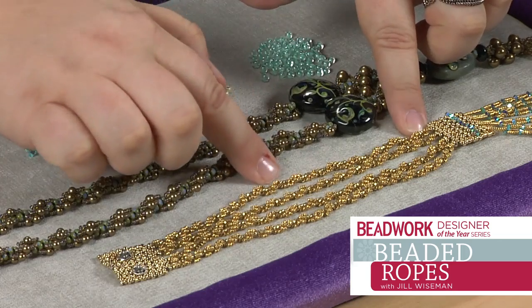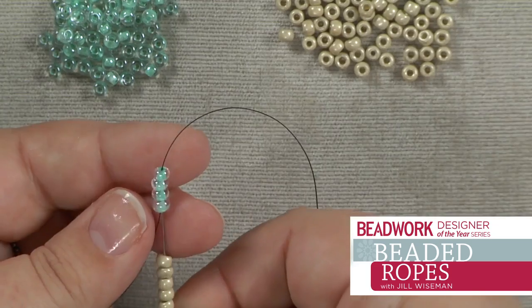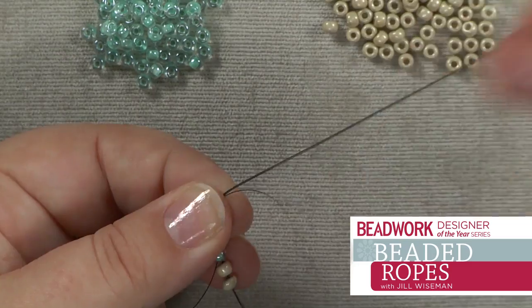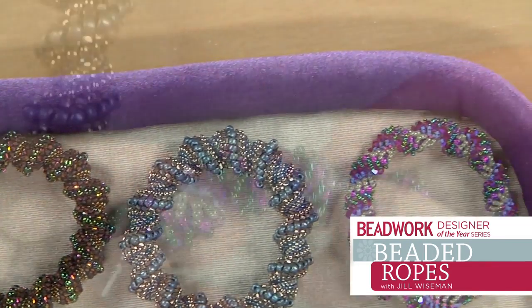I like variations of things. I use the word play a lot, and to me, beads are playtime. Playing with different combinations of beads and different colorways — this one I'll do spiral and I'll change up the sizes of the beads and see what happens.